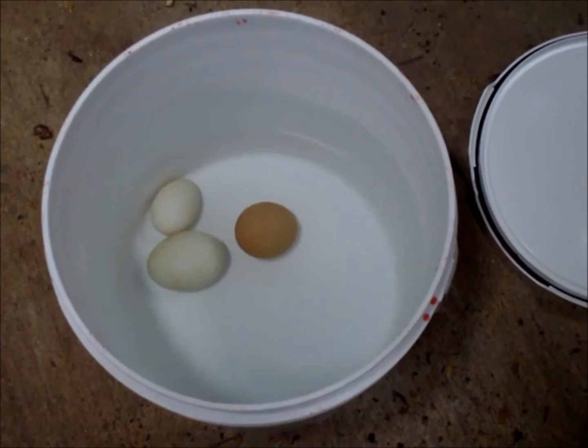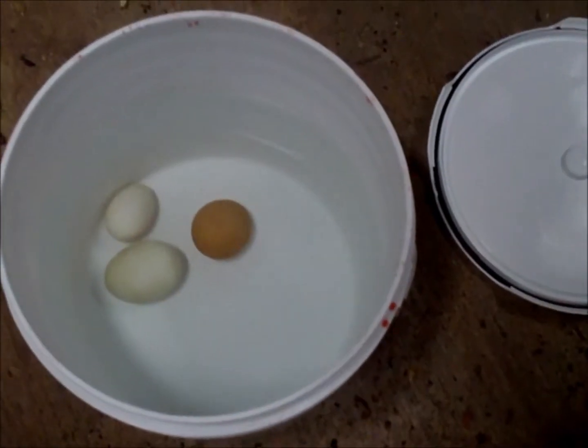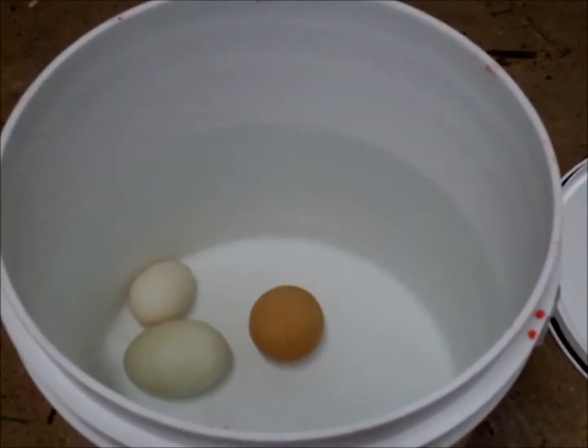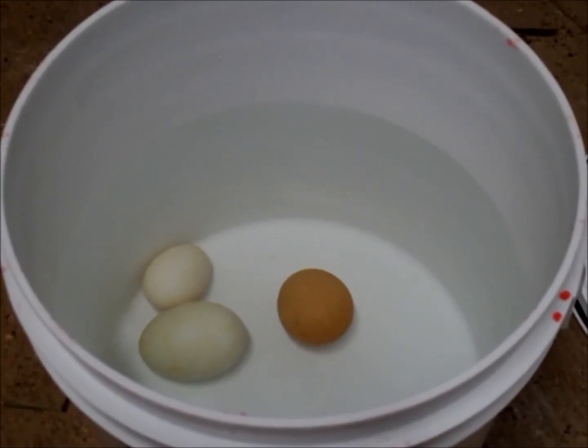There's our solution of water glass — eleven parts water, one part water glass. Make sure you have your eggs covered by at least two inches of the solution. We have ours pretty deep here, and these have been in there for about two or three weeks now.